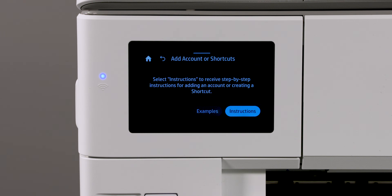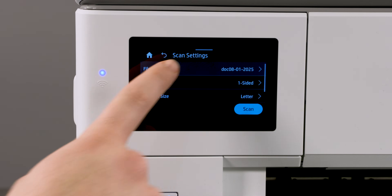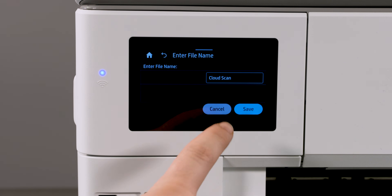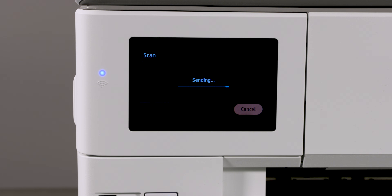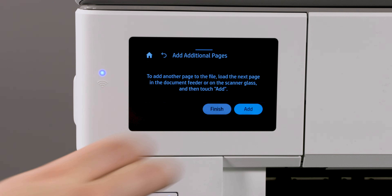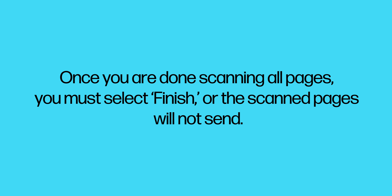If you have not set up an HP account or a cloud shortcut, you are brought to an Add Account or Shortcut screen. Select Instructions to learn how to set these features up. Adjust the scan settings based on your preferences and then tap Scan. On the successfully sent screen, tap OK. On the add additional pages screen, tap Add if you would like to scan more pages, or tap Finish to complete the scan. Once you are done scanning all pages, you must select Finish or the scanned pages will not send.